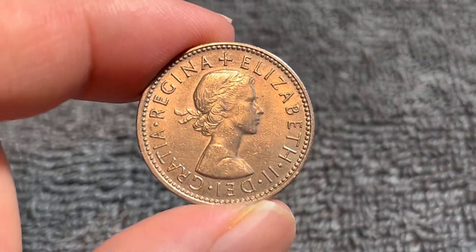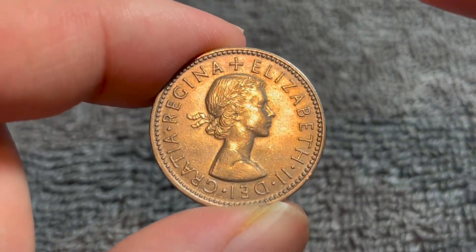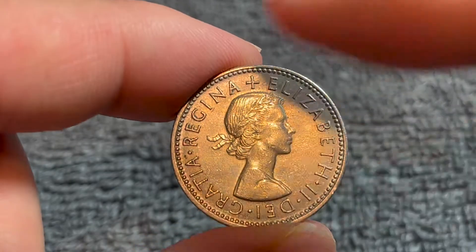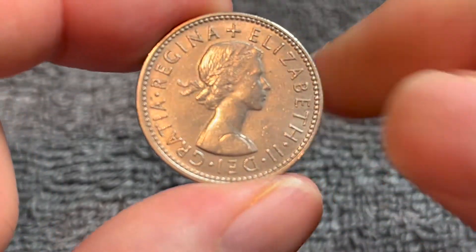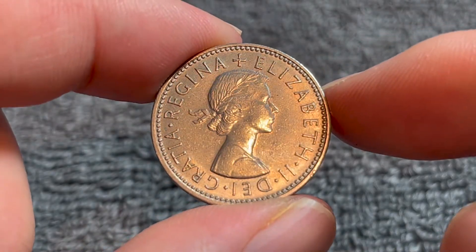Back on the obverse for a minute, this is the young laureate portrait of Queen Elizabeth II. It says around the edge here: Elizabeth II, by the grace of God, Queen, defender of the faith, which normally accompanies this inscription, is right up here. We'll get to this back in a minute after I tell you that this obverse was engraved by Mary Gillick.